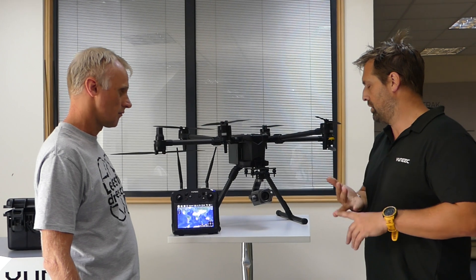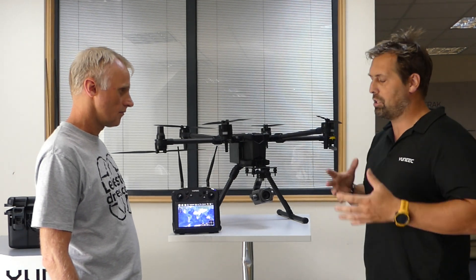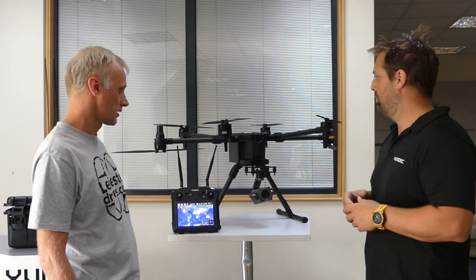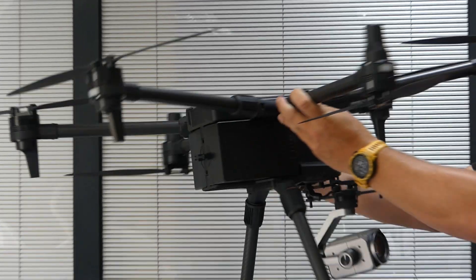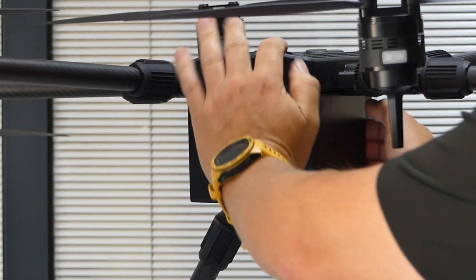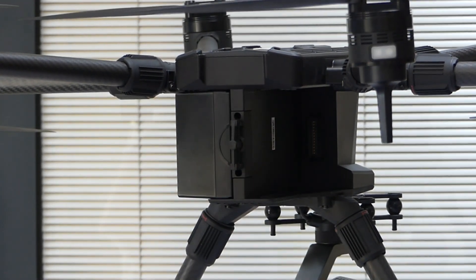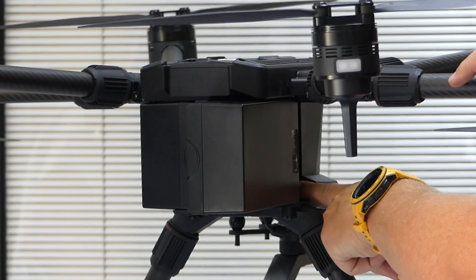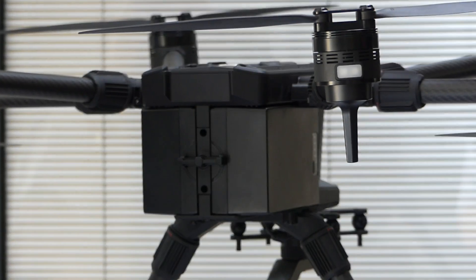We've done a lot of testing in the UK, and we've also got the manufacturer specifications — and we've proven those figures here. We're seeing approximately 55 minutes of flight time running dual batteries at the back. It's a very simple battery lock system — you just twist and the batteries pull out from the side. The dual batteries are intelligent, so the aircraft won't take off if a battery is not inserted correctly or if only one battery is powered on.